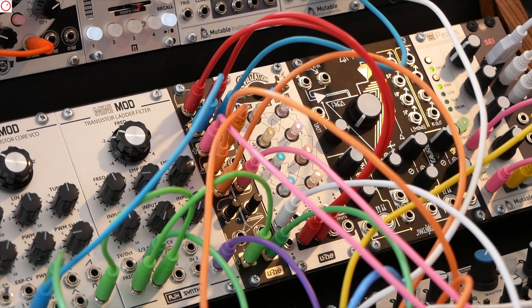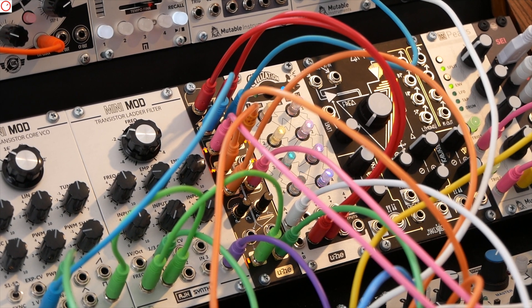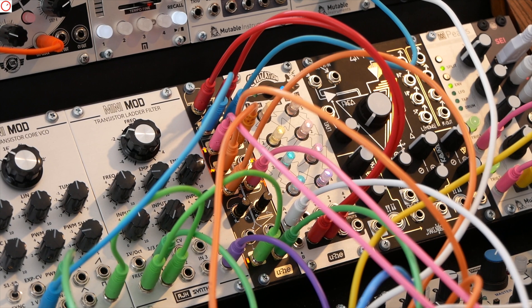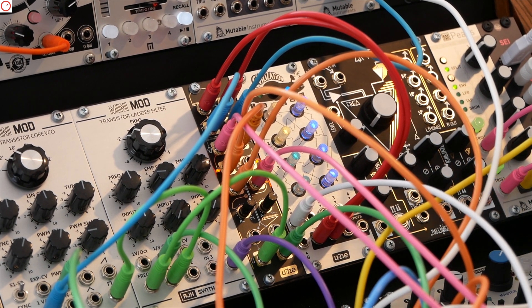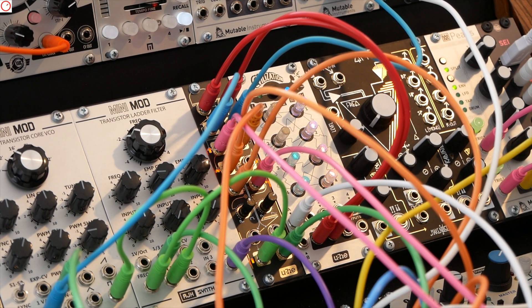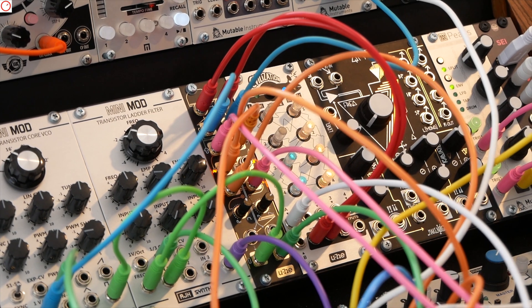I work a lot with sequences based on sample and hold, and Civilization creates a lot of sequences like that. Sometimes you might have the same note again and again, and I wanted something that triggers new notes only if the note really changes. Rings from Mutable Instruments does that by itself, but Plus doesn't, and most voices you create in a modular synth don't do that by themselves.